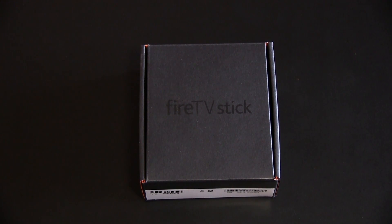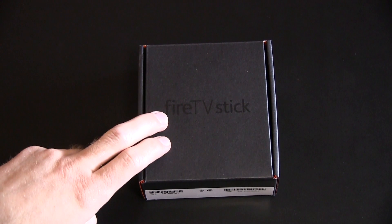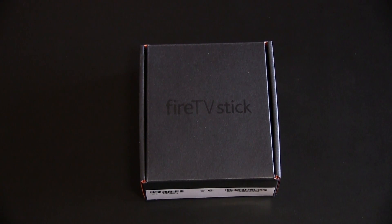Hey, how are you doing today, guys? It's DJAJ101 with you here today, and I'm here with an unboxing for you. If you can't already read the title or this box, it is an unboxing of the Amazon Fire TV Stick.